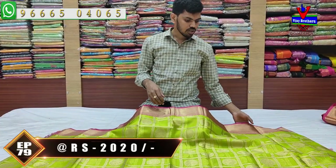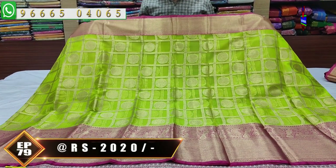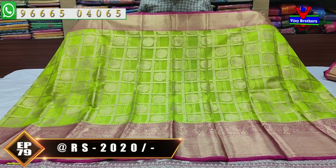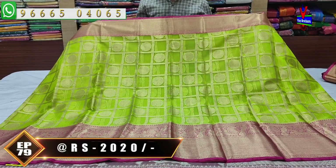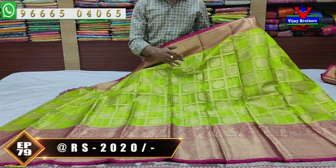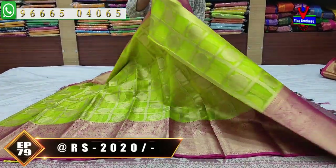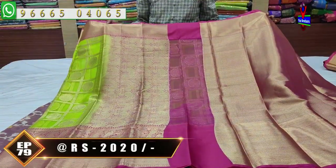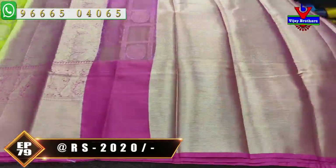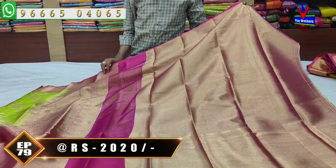Next color combination is parrot green and pink. If we choose the pink color combination, the border is four inches. The middle part is green color combination with checks design. The checks are picked up with a peacock design, and the second wave is a small border system. There is a lengthy border and pink color combination with falling chest work. The brocade blouse with pink color combination is included. The beautiful designer sari cost is only 2,020 rupees.